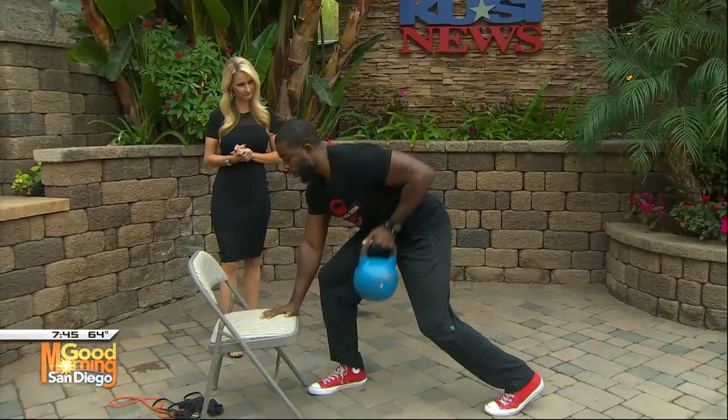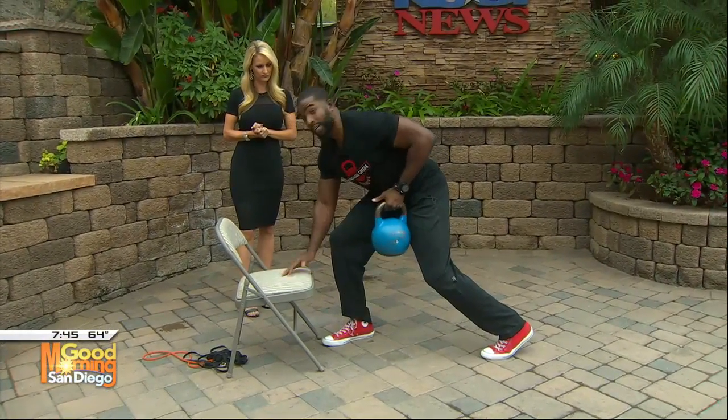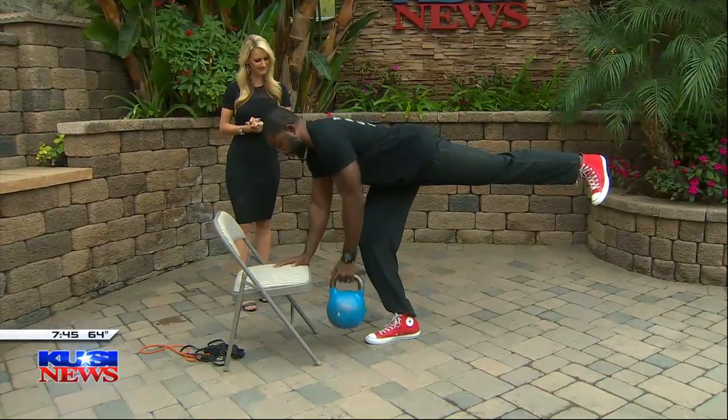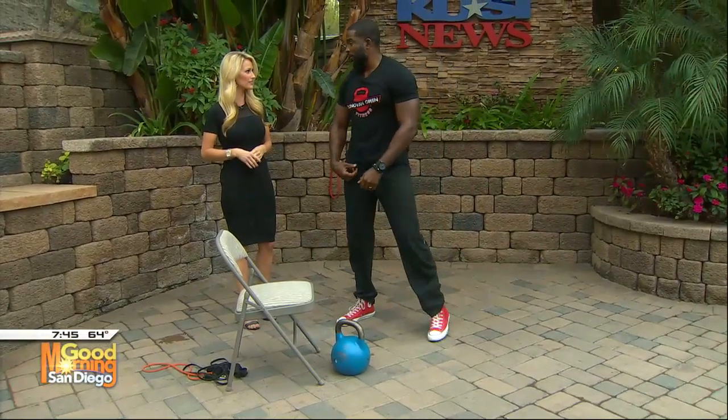This is called a row. You row, keeping everything nice and compact. And if you want to get a little balance into it, you lift the leg up — now you're making it a bit more challenging. You're using so many different muscle groups in all of these exercises, and really it's just a chair.